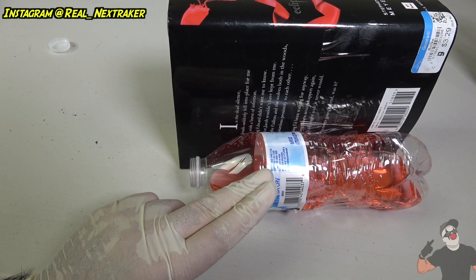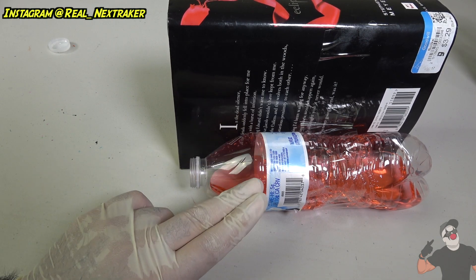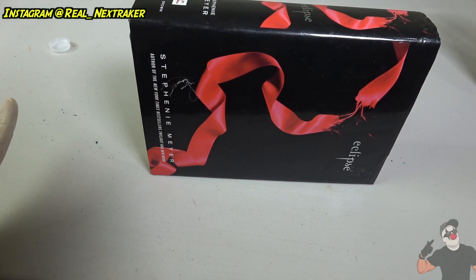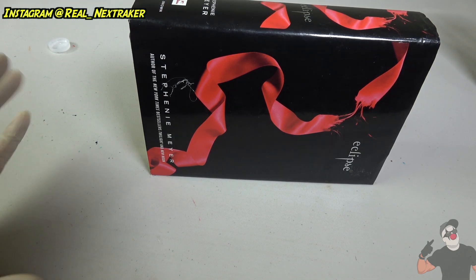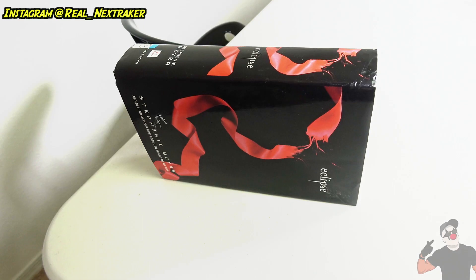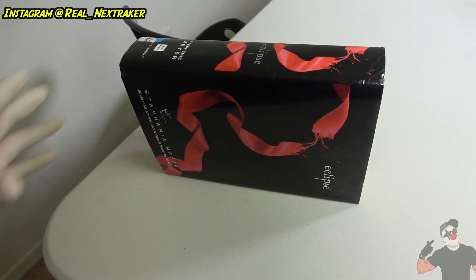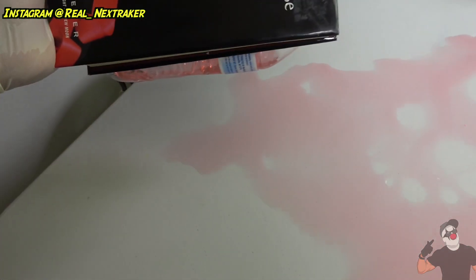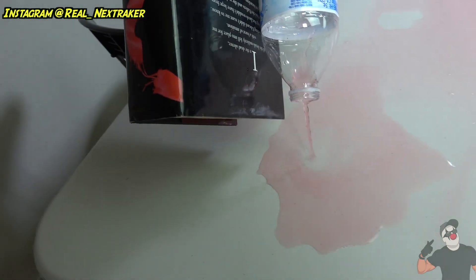The prank is set — leave it somewhere, but make sure your victim's view is from the front so they can't see the water bottle in the back. When they pick up the book it's gonna cause a spill — whoever comes and picks up this book is gonna grab it, pick it up, and cause that spill.